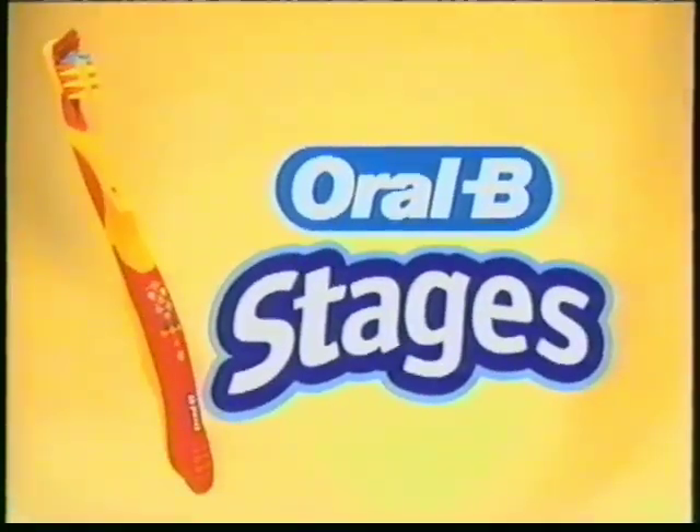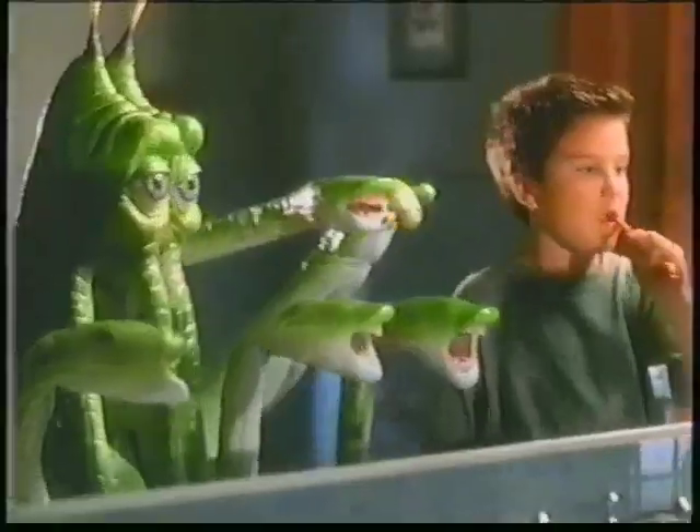Oral-B Stages, cause teeth go through crazy stages. He didn't put the top back on the toothpaste.